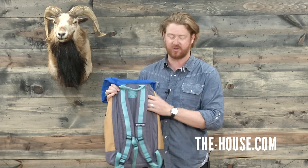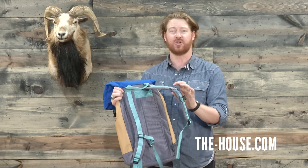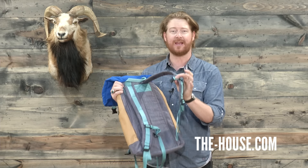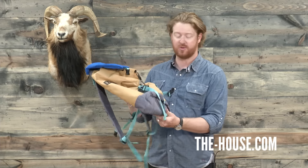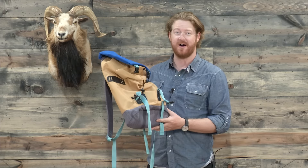On the backside you'll notice there's a little bit of padding, along with padded fully adjustable shoulder straps and a sternum strap to keep the straps on your shoulders. This is an awesome pack and it comes in tons of colorways. This is the Burton Tinder Pack and you can check it out at thehouse.com.